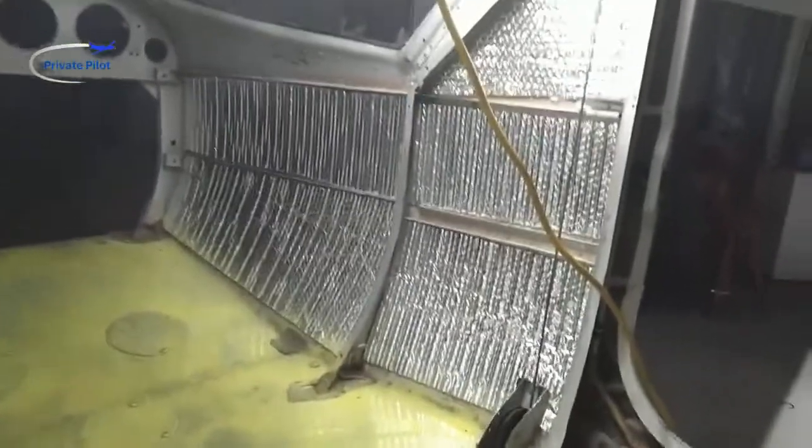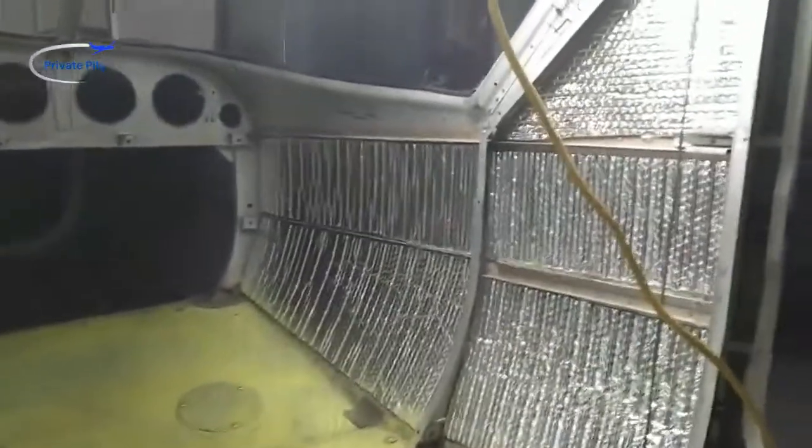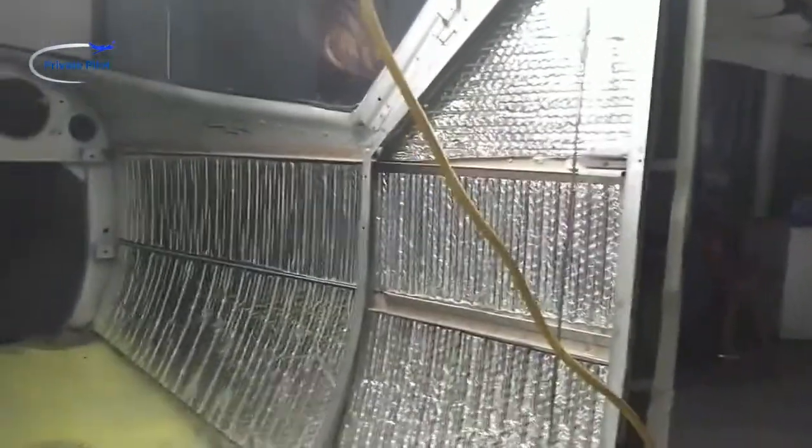Welcome back to the 152 restoration. People have been asking about my bee videos, but there's not much going on with the bees because it's winter, so I'm working on my plane on the inside. This will help anybody — I'm learning as I go myself, but there are a lot of guys out there restoring their 150s and 152s. I put insulation on the inside; it helps keep the chill out a little bit in wintertime.